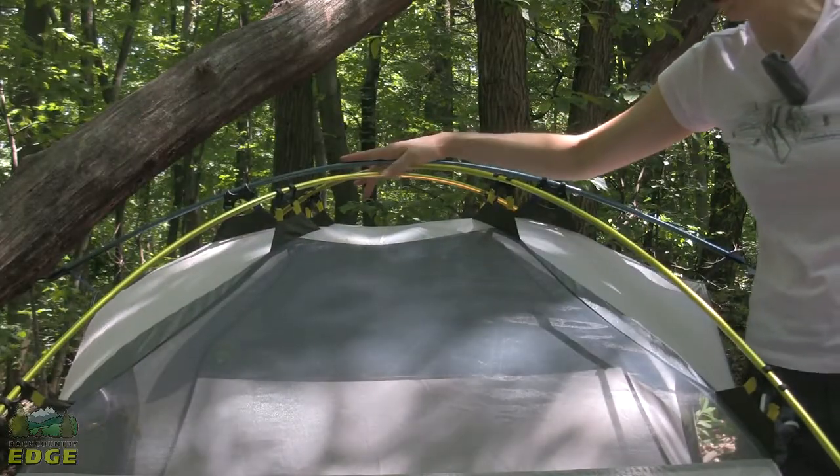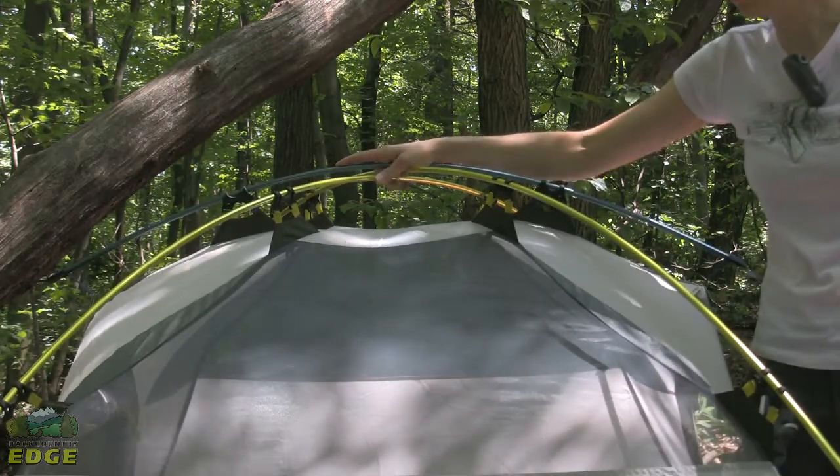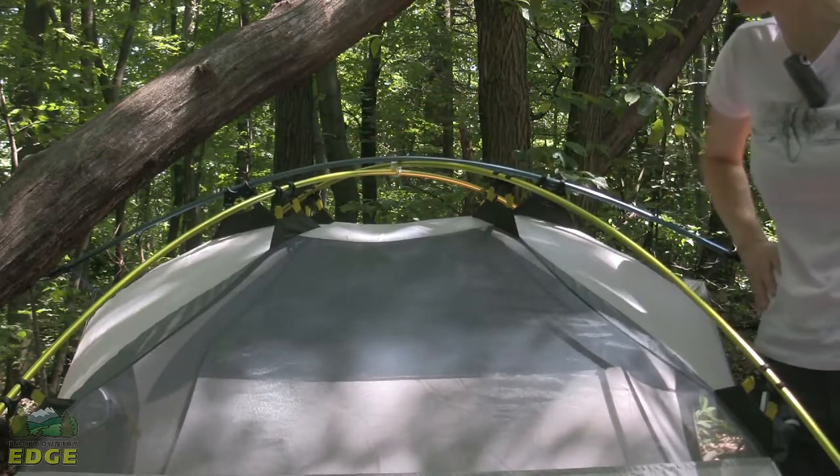You do have a three-pole structure on the Limelight 3P. This is one of the things that makes this tent so sturdy and so durable. It can definitely hold up to some decent winds, as well as a little bit of snow on top, rainy weather, that sort of thing.